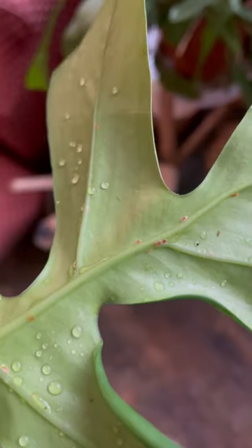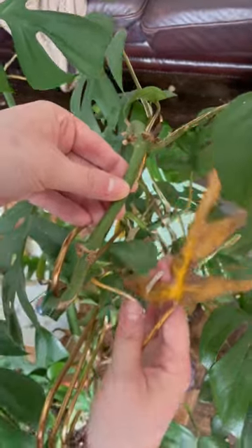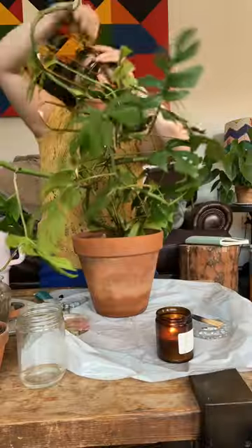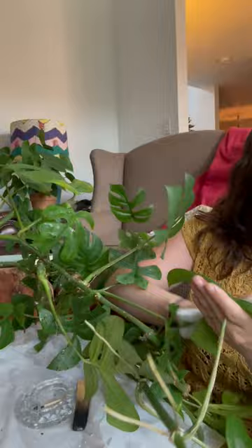If you've never seen scale before, it looks like little scabs on your plant. So first step, I removed some yellow leaves and then we tossed him in the shower. We gave him a good bath, a good little spa moment, and then it was time to gently remove him from the trellis he was already on, and then we got to work.